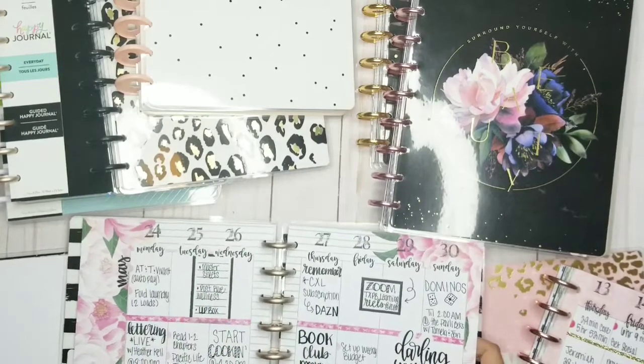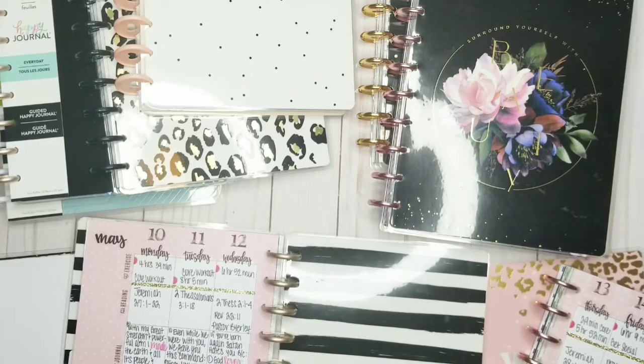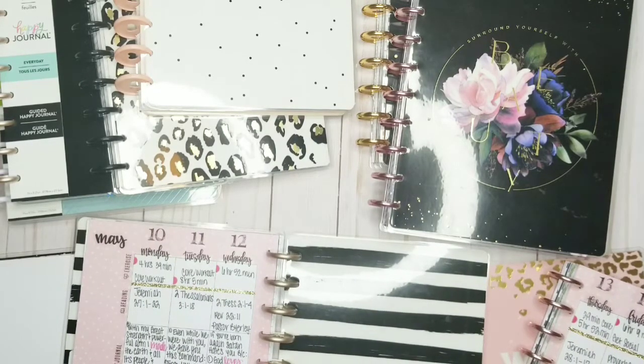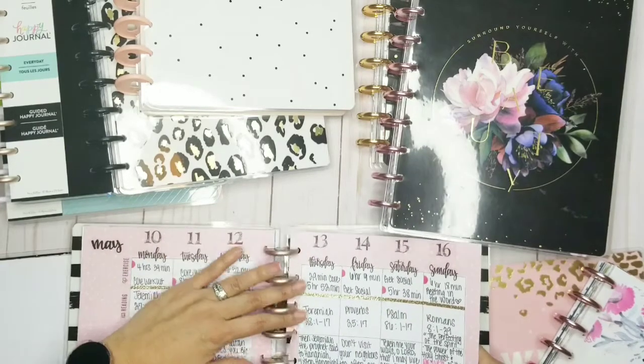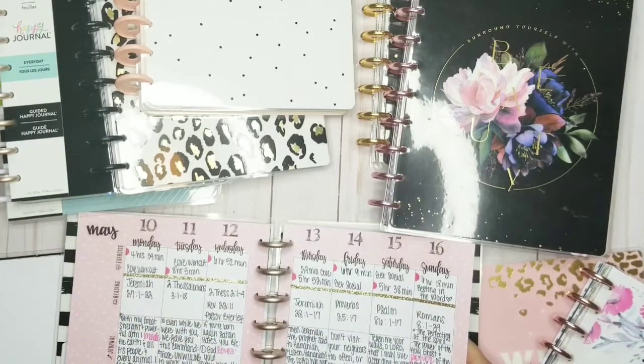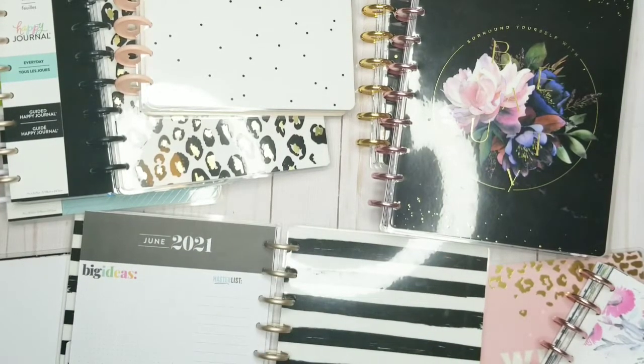I used to always do these kinds of spreads — they're so pretty. I may do them again. But for right now I have so many planners I'm not even thinking about that. But I love being able to write my scripture out and things. It was the way I did my wellness planning.